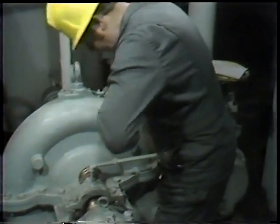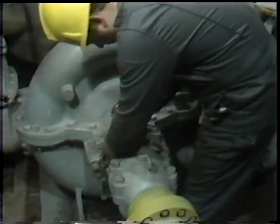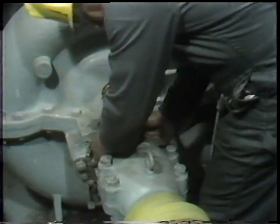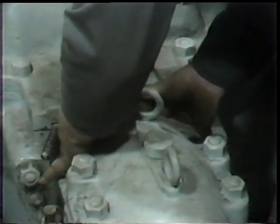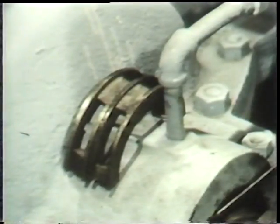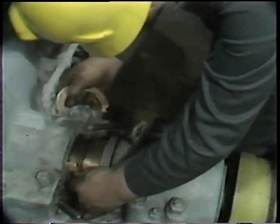He repeats this step with each succeeding ring of packing. Since there are four rings installed before the lantern ring, he staggers the joints 90 degrees, following the rule found in the workbook. After a total of four rings of packing have been installed, he is then ready to install the lantern ring. It's extremely important where lantern rings are used that they be positioned at the proper point so the lantern ring matches the connection for lubricant or sealant.